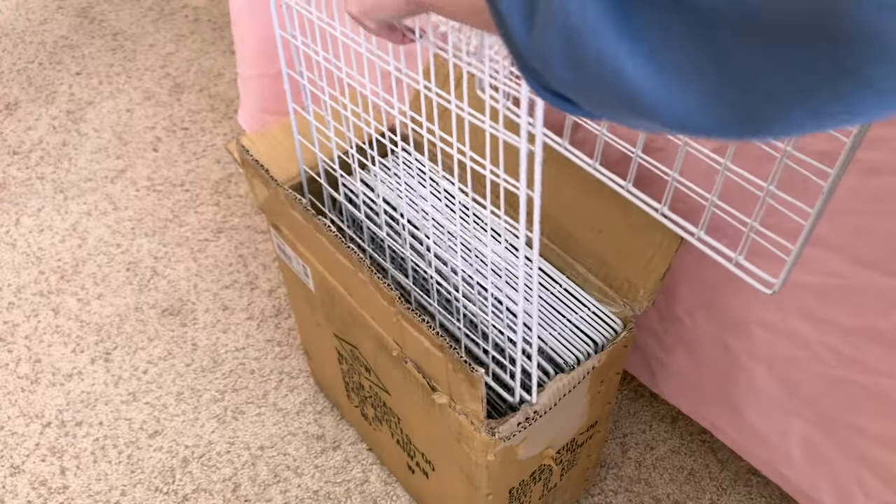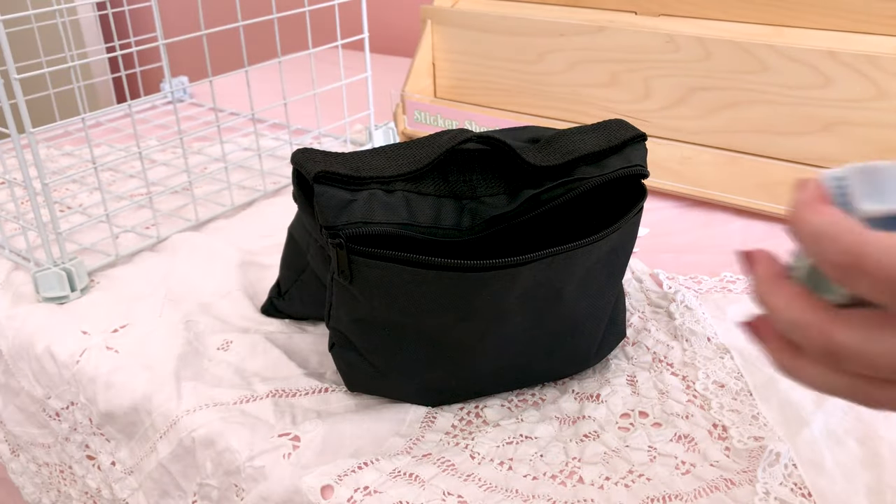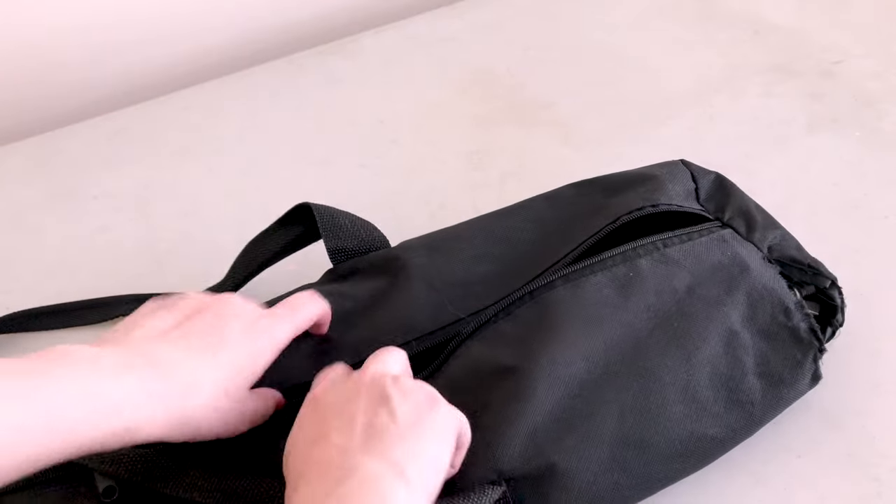For easy storage, we use the box the grids came in to store and transport them. Grid connectors are stored in the sandbag that came with my backdrop display, which gets stored and transported in its carrying bag — which I also use to carry my vlogging tripods.